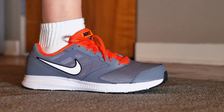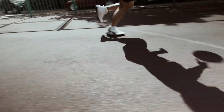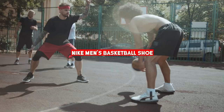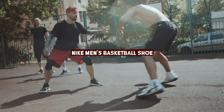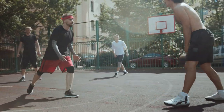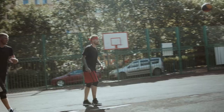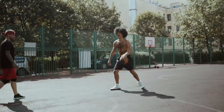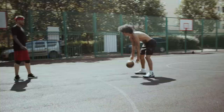Hello everyone, welcome back to our channel. Today we are going to be reviewing the Nike Men's Basketball Shoe. Nike has been a leader in the sports shoe industry for many years and their basketball shoes are some of the most popular on the market. We have had a chance to test out the latest version of their men's basketball shoe and we are excited to share our thoughts with you.